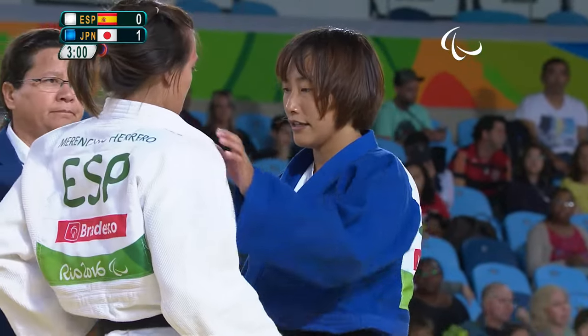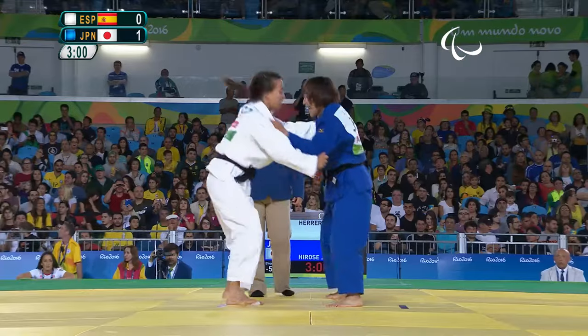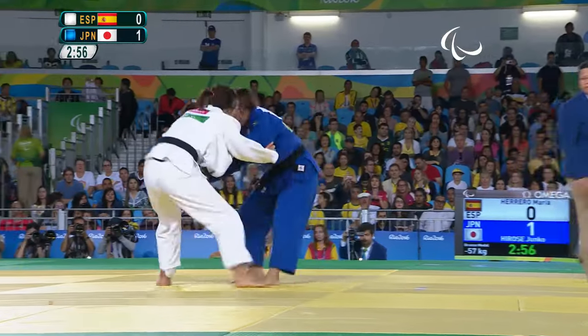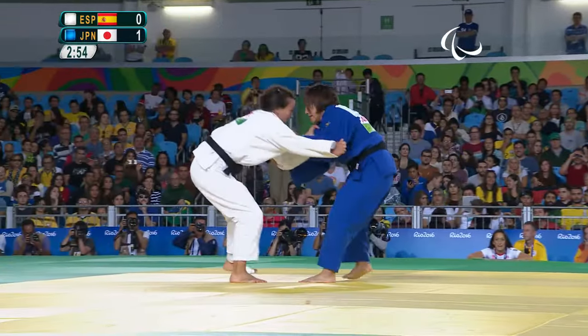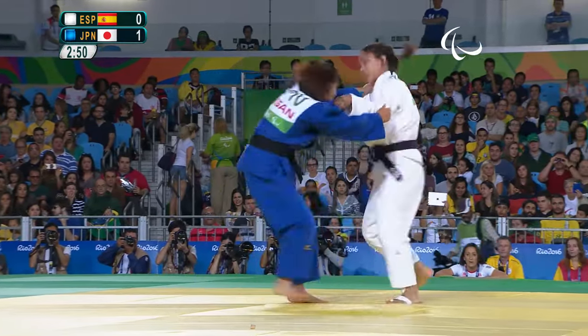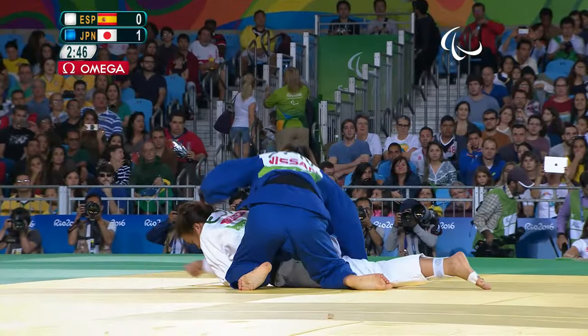They are so good with their transition from standing down to ground. The thing about judo is that it is a well-balanced sport between standing and groundwork. We have a lot of throwing but we have a lot of groundwork as well, and the secret is how fast you can transition from standing down to ground.